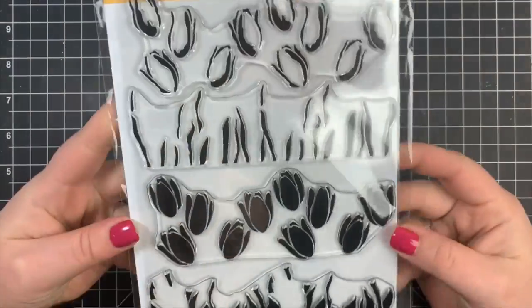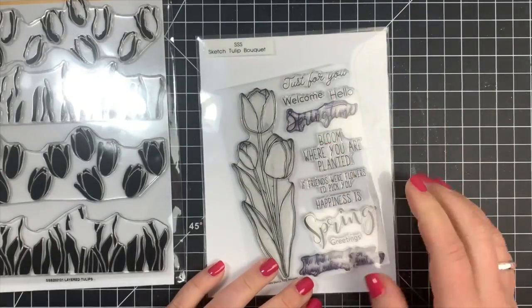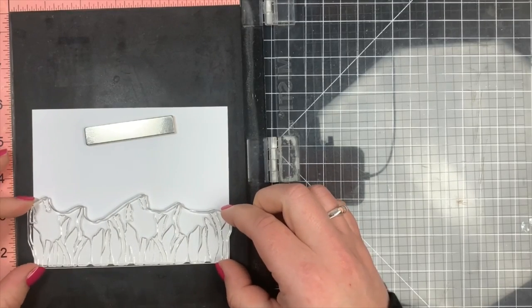Hey guys, today we're going to be using the Layered Tulips new stamp set by Simon Says Stamp, as well as the Sketched Tulip Bouquet stamp set for the sentiments. We're going to be going over a couple of different ways to use layered stamp sets.